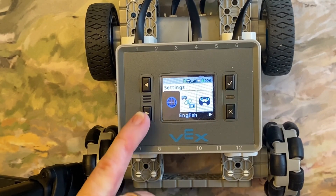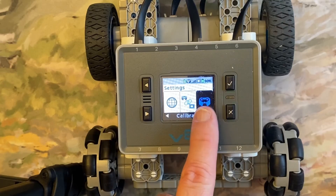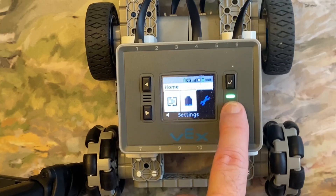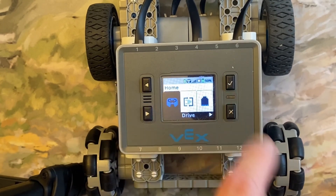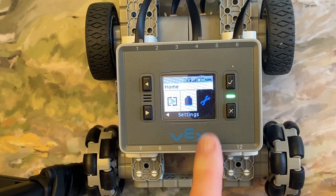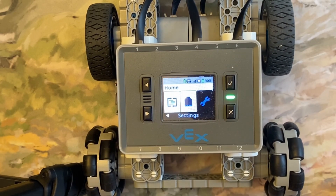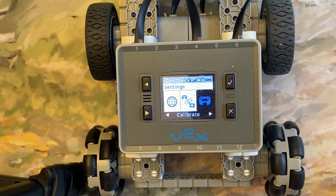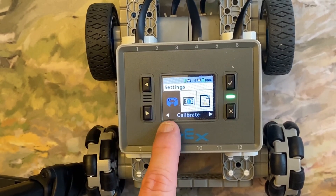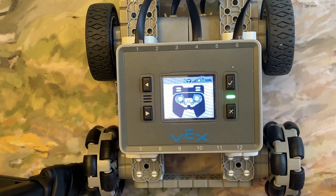Now scroll to the third option — it's Calibrate, and it looks like a controller icon. Let me go back home quickly to recap: make sure you hit the home menu, scroll all the way to the right to the very last menu option which is Settings — the wrench. Press the check mark, then scroll until you see the controller icon labeled Calibrate and click it.